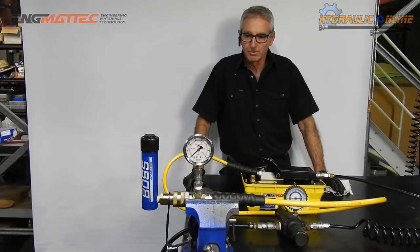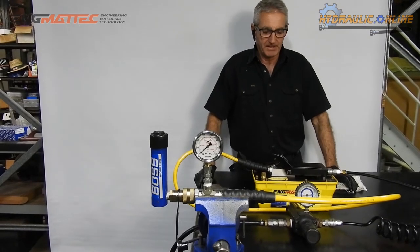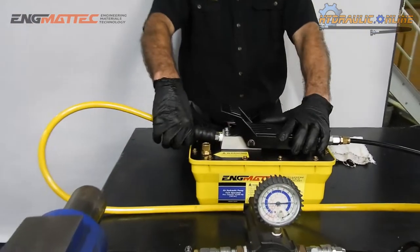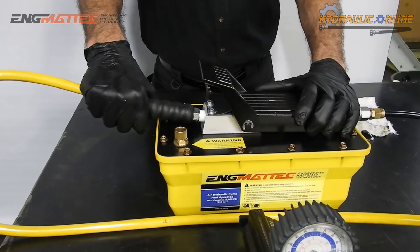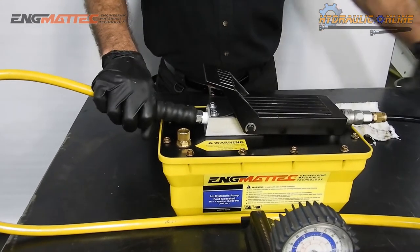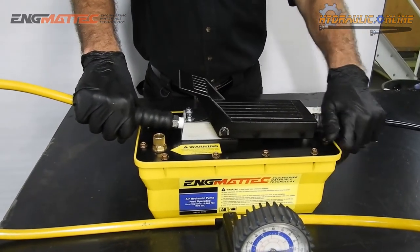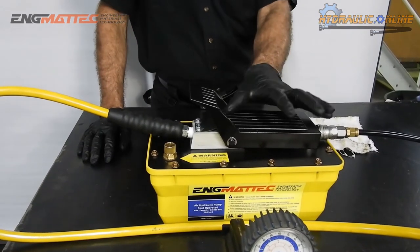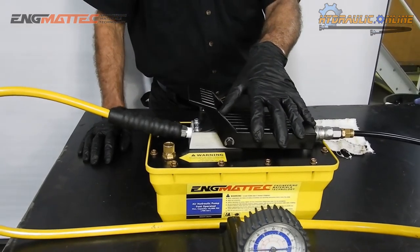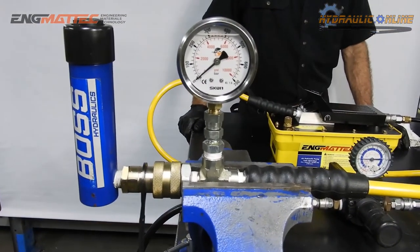So I'm going to explain what Riley attempted to explain last week. What we've got here is our Engematec air-over-hydraulic power pack. It's an air-operated high-pressure hydraulic power unit. When you connect 110 to 120 psi of compressed air to this unit, there's an internal pump in here that will convert that 120 psi of compressed air to 10,000 psi of hydraulic pressure. It does that through the process of intensification.